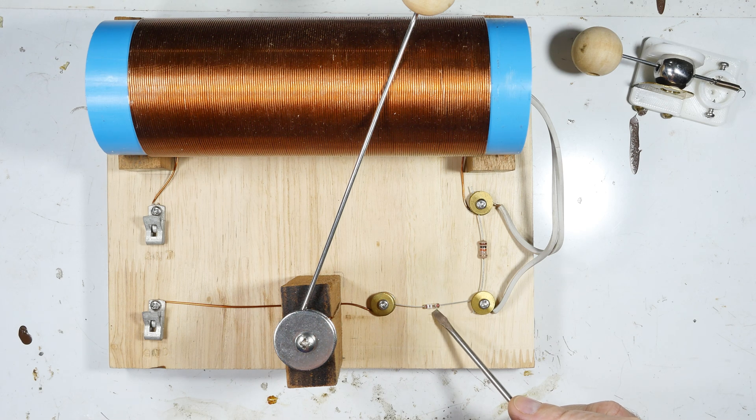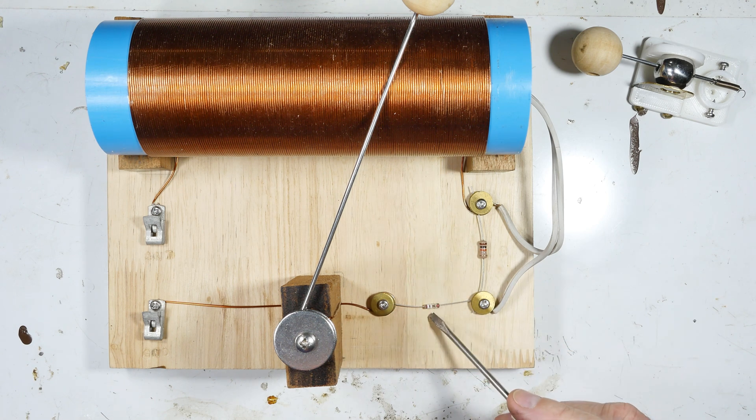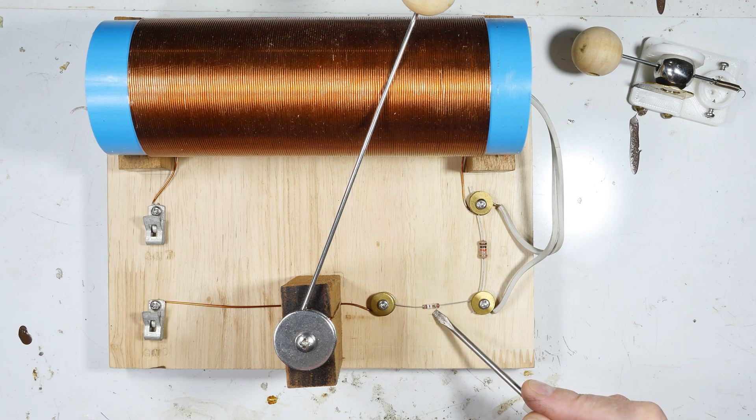This is the 1N34A diode and it's the detector in a crystal radio circuit. A lot of people are telling me they're finding it hard to get a genuine one. I did a quick search the other day and more than 9 out of 10 were fakes — just glass diodes being passed off as the 1N34A. I saw one guy selling what looked like genuine ones for about 20 dollars a pop, which is kind of crazy considering I used to buy them for tens of cents.